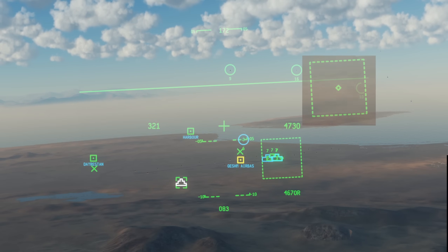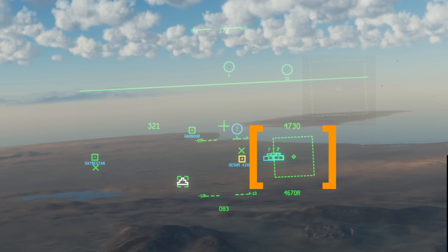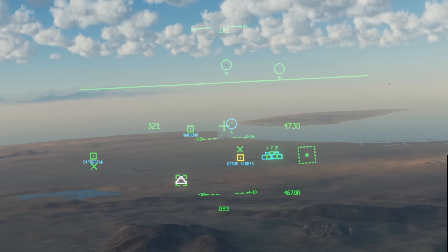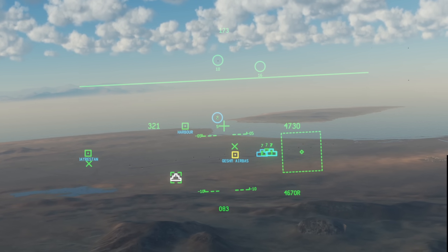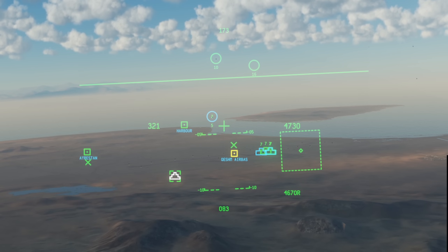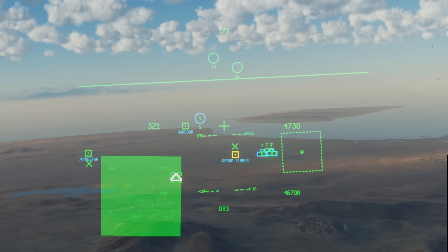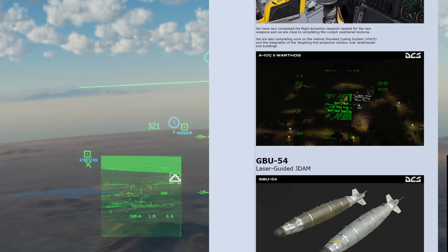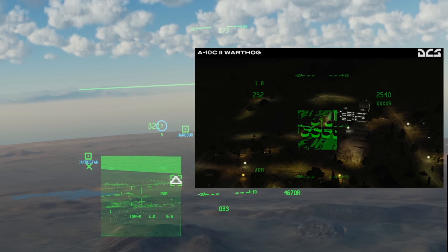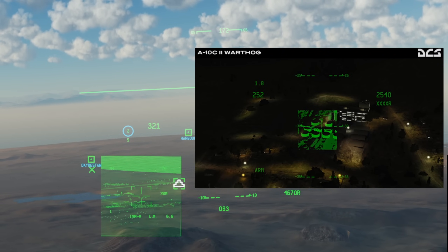Our targeting pod is shown with the TGP diamond, and we also have the field of view that our pod can see shown as a dashed box, which resizes to correspond with the video feed on our display. We can display the targeting pod's video directly on the helmet by pressing DMS left short. The IR mode makes it easier to read. In the future we may see this image superimposed on top of the TGP field of view within the helmet, but for now it's limited to just the helmet.